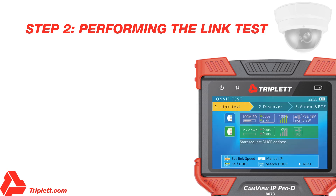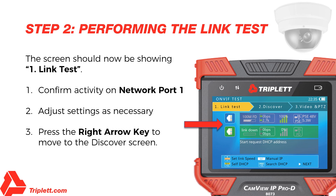Step 2 – Performing the Link Test: The screen should now be showing the link test just below the title bar. Confirm activity on network port 1 by seeing a green light flashing on the Ethernet port where the camera or network is connected to the tester. Adjust the settings as necessary — for example, modify the IP, DHCP, or link speed. Then press the right arrow key to move to the Discover screen.